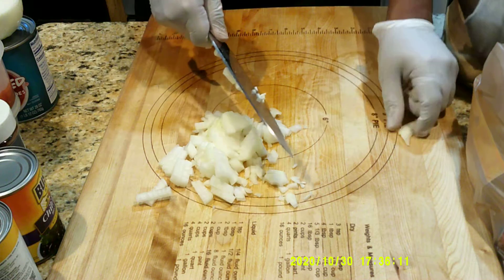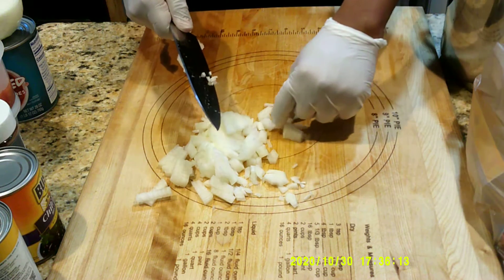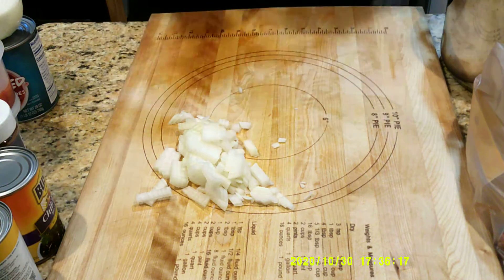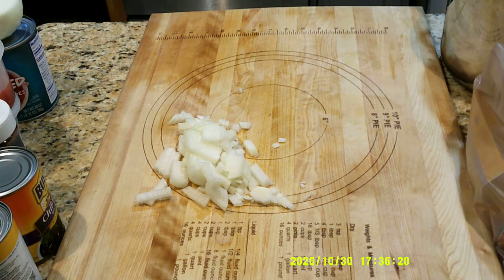I want to keep everything relatively the same size, so there we go. And then I want to show you the correct way — the school way.